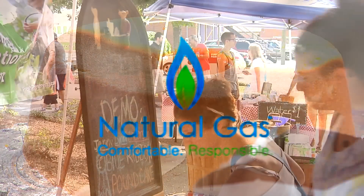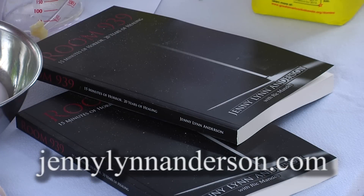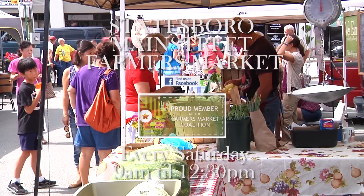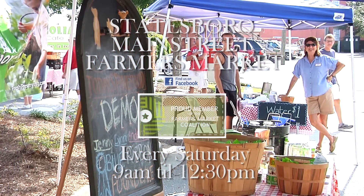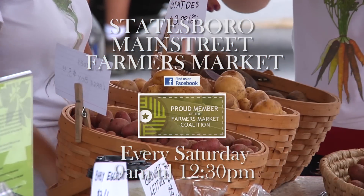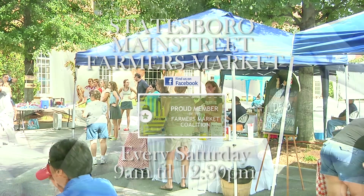If any of y'all would like this recipe, you can email me at JennyLynnAnderson939@gmail.com or you can visit my website, JennyLynnAnderson.com. I appreciate y'all being here with me today. Thank you.